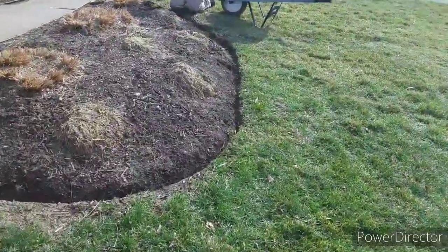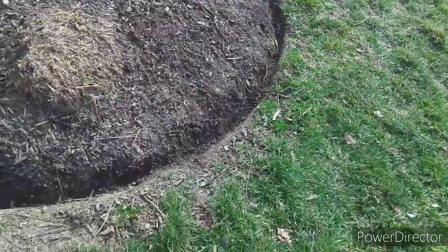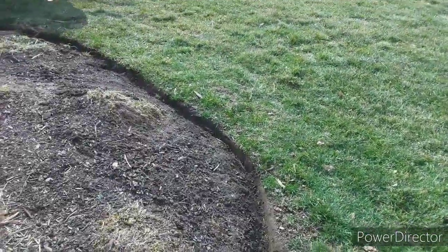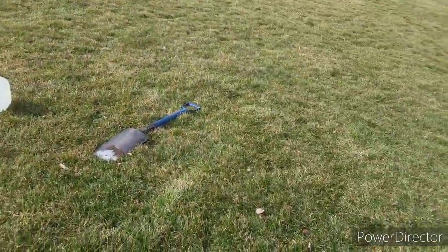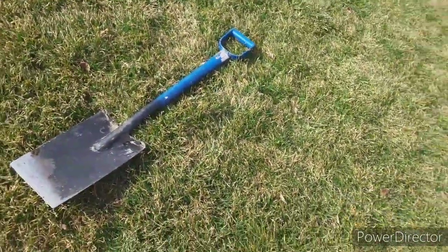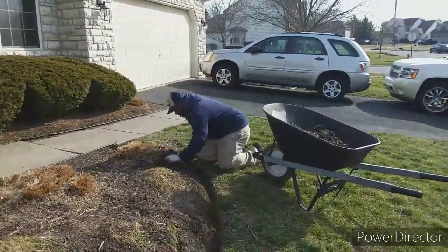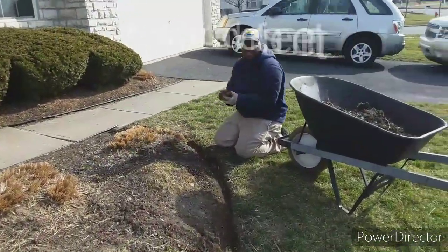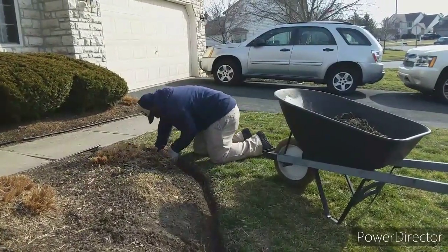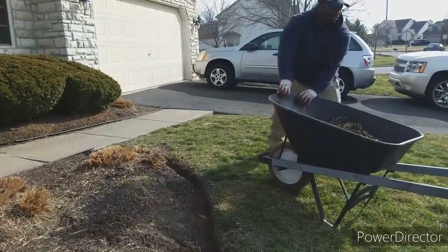I've said it once and I'll say it again — there is nothing like a nice hand edge. I have never seen a machine that can cut an edge like you can with a great shovel. Those Wolverine shovels, these things are the best you can get. I got those at Buckeye Power Sales, but I think it's Wolverine Tools is where you can get them. I just know I bought two of them like eight years ago and they're awesome. They're good quality too.